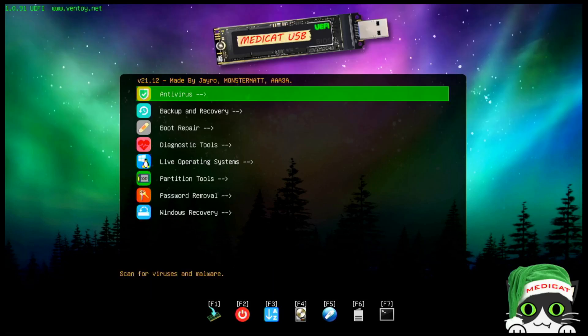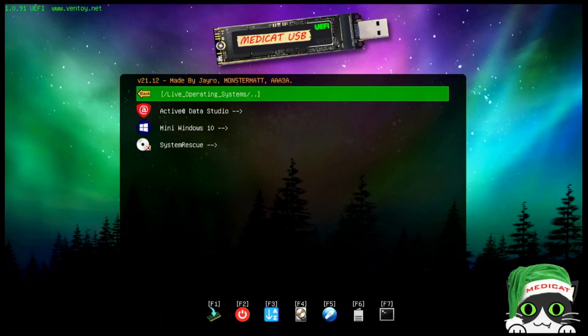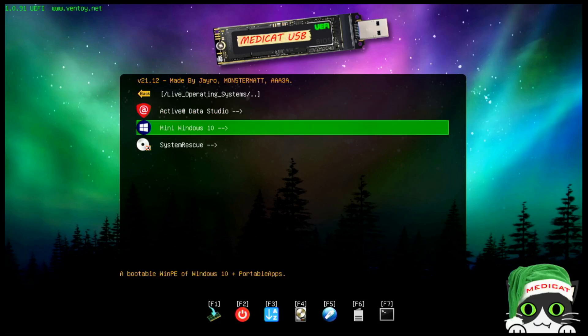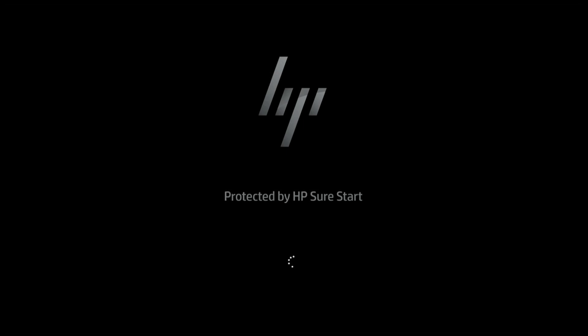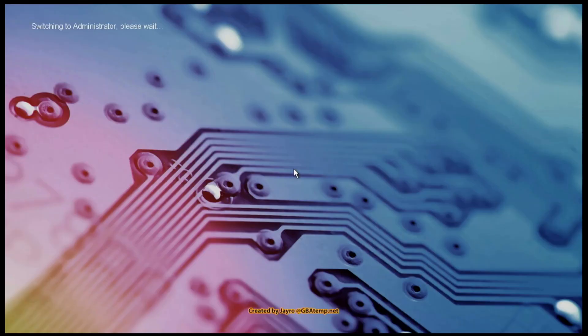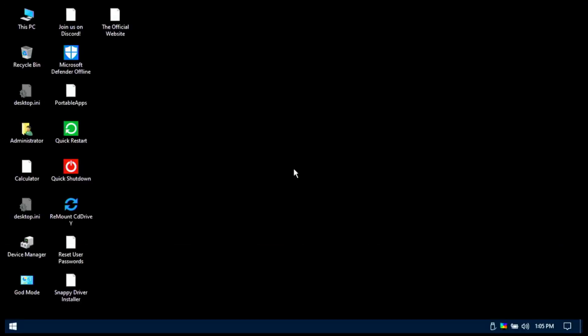Let's boot into the live operating system and take a look at Mini Windows 10 — it's really cool. It boots into a Windows 10 environment with a lot of built-in tools. It takes a moment to load the files since we're on USB 2.0. It's going to load into memory and elevate to administrator for that mini environment.